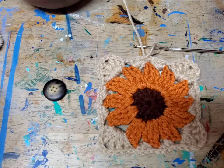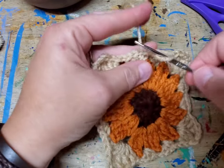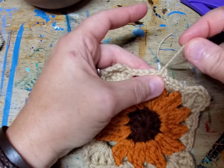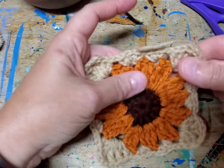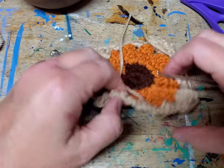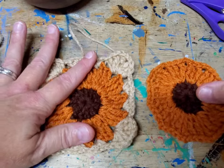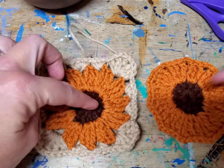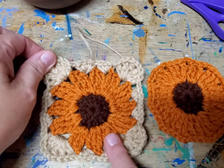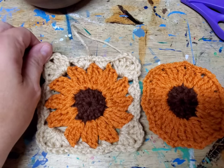Cut this off, pull that through, pull it tight, and now weave those two ends in — I'll do that off camera. This is a good time to pause the video or backtrack to the beginning of this section to do your second flower — I'll be right back.